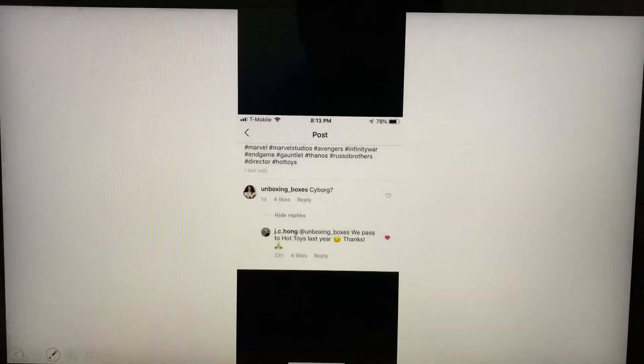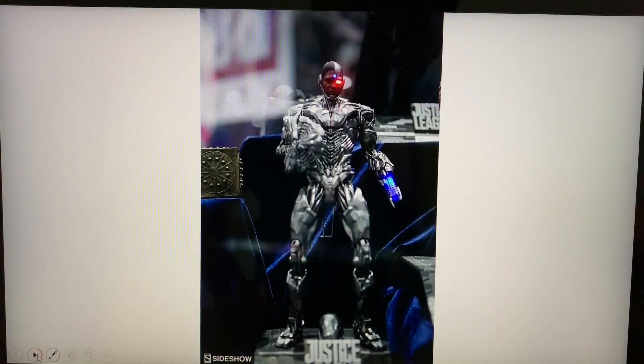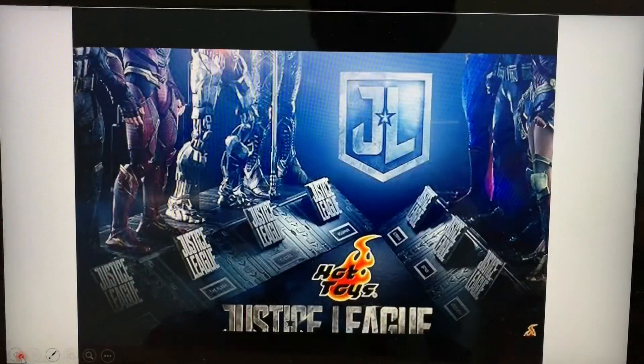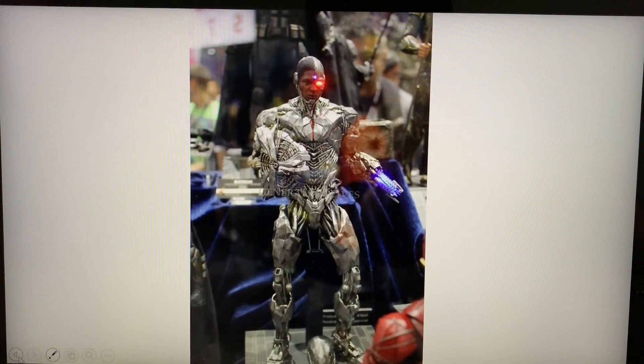It's still hopeful since JC Hong mentioned he's already passed the prototype along. But this video was made in December 2018, and that message was sent around December 2017 — so it was already passed on over a year ago. As the days go by with no announcement, the hope of it being released gets slimmer and slimmer. What are your thoughts — do you want the Cyborg figure to be released? The movie didn't do well, but let's be fair — the figures are beautiful. Thanks for watching, don't stop collecting, take care.